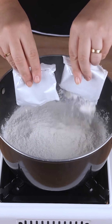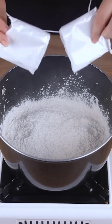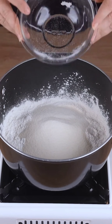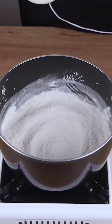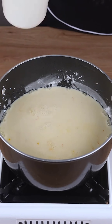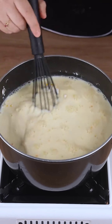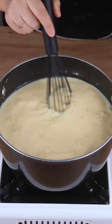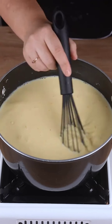In a large saucepan, add 200 grams of vanilla-flavored pudding powder, 150 grams of refined sugar, and mix well. Then add 2 liters of milk at room temperature, mix until the powder is completely dissolved, turn the heat to medium-low, and continue mixing until it thickens and combines.